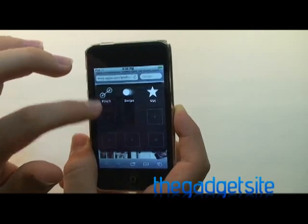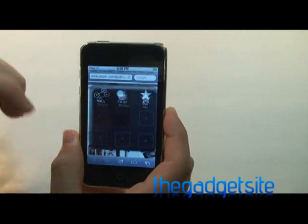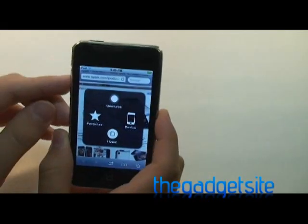And then you could just tap on it from the orb and it'll complete it without you doing a thing, without you touching the screen at all. So that's pretty cool — really nice accessibility features there.